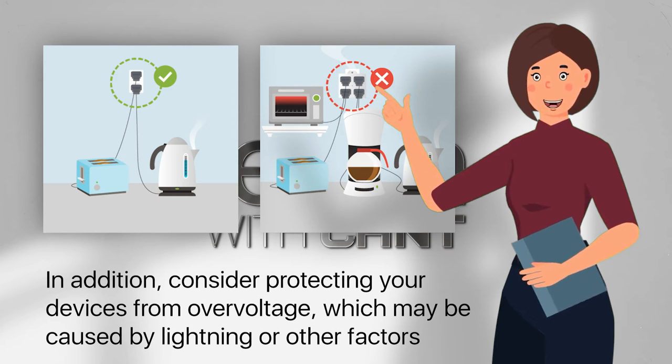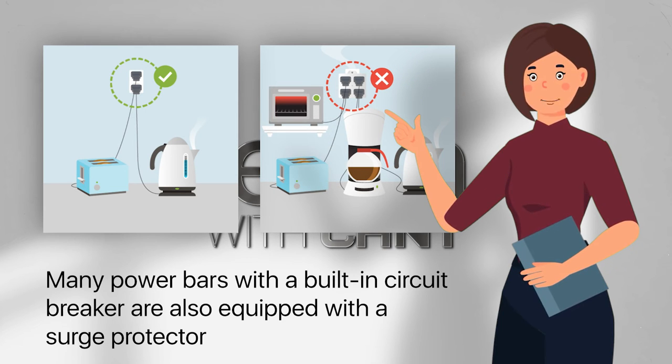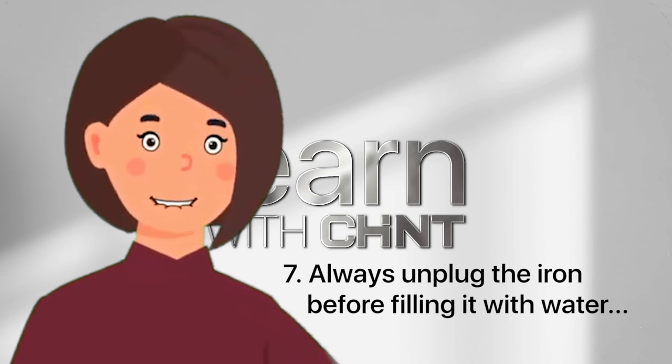In addition, consider protecting your devices from over-voltage, which may be caused by lightning or other factors. Many power bars with a built-in circuit breaker are also equipped with a surge protector.